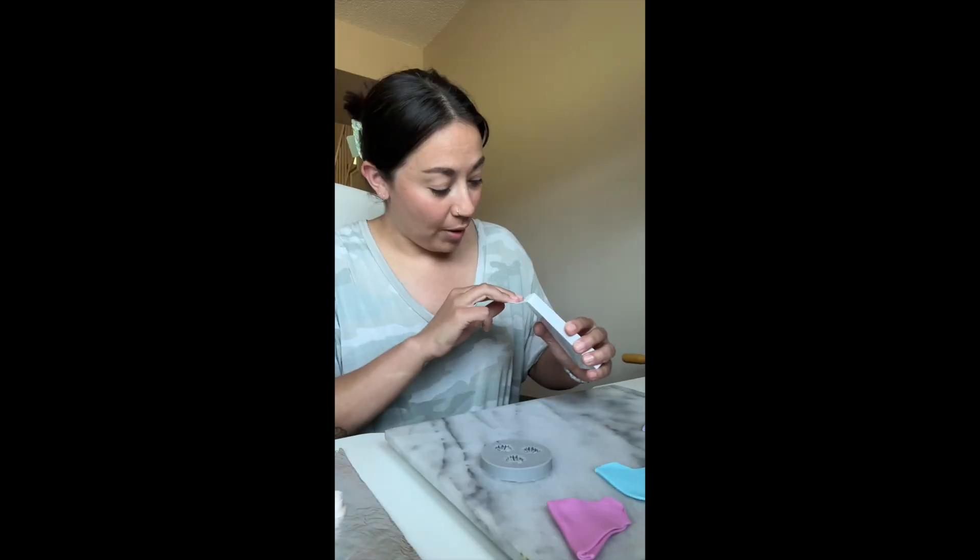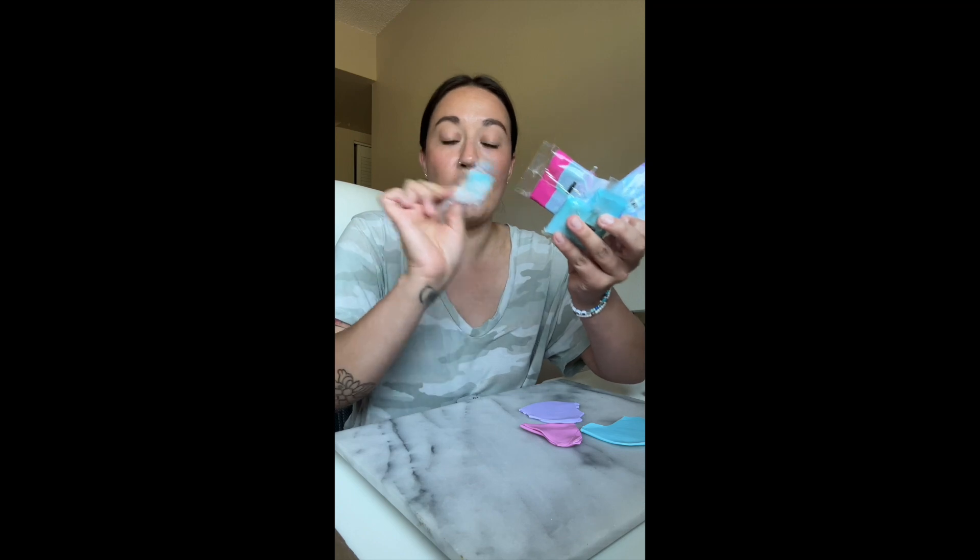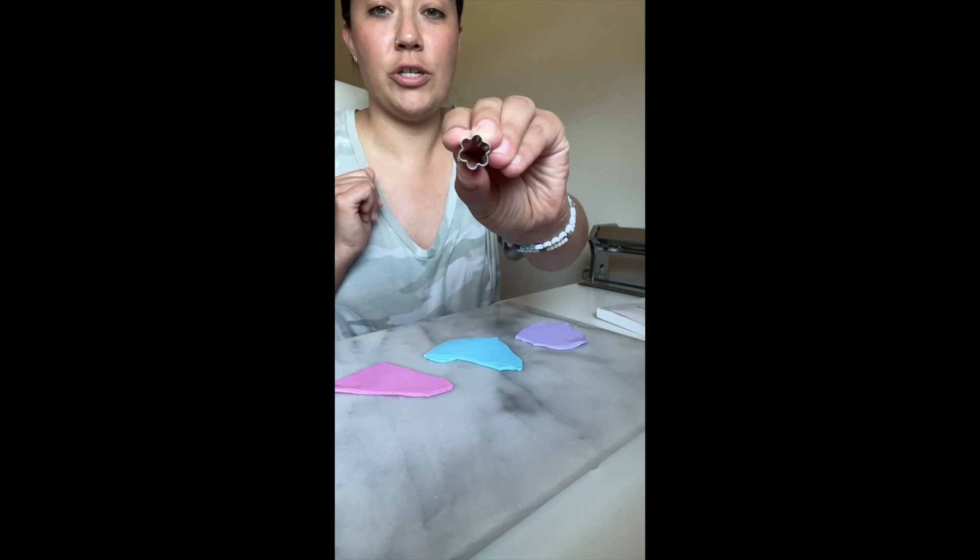We're gonna try to make some rings. I bought this box of adjustable ring blanks from Amazon — they came in two different colors, like a rose gold and silver. I mixed some translucent clay with some sparkly translucent clay and came out with some really pretty pastel-looking colors. Starting off with this flower shape.